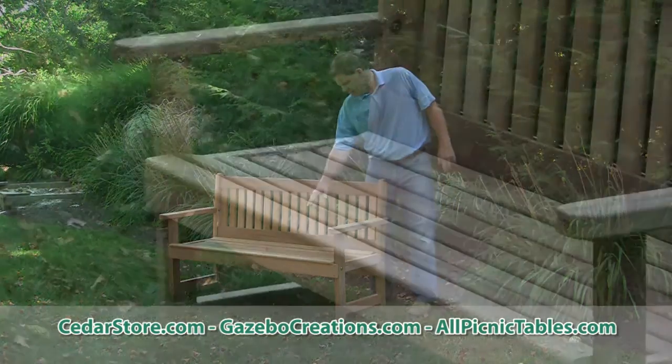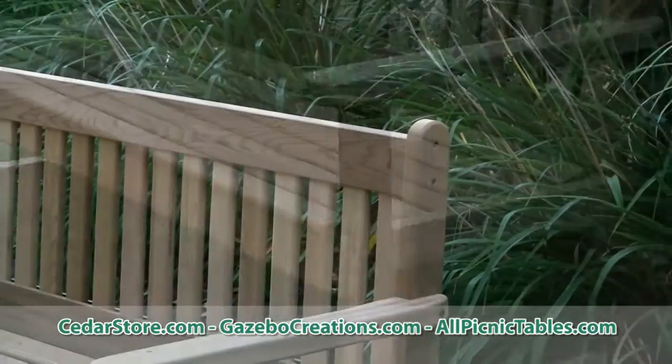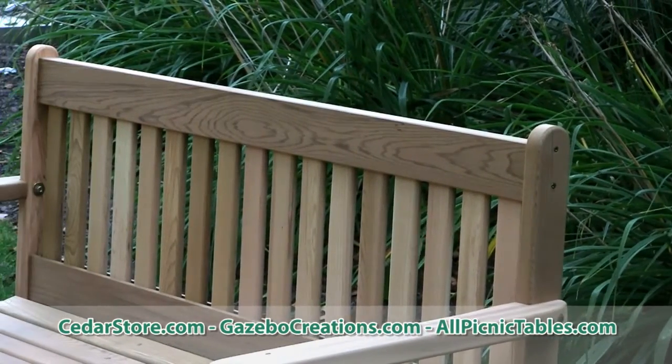As you see, the deep seating and contour seating with this English garden style, also the rounded edges, sanded smooth.